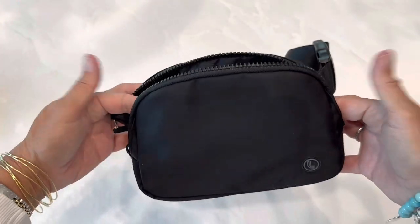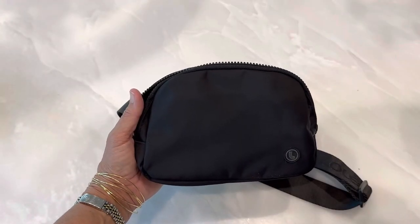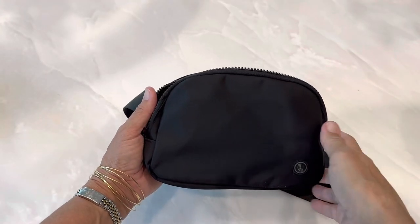It's a very nice bag. I like it. This belt bag was $14.99 at Costco, which is a very good value.